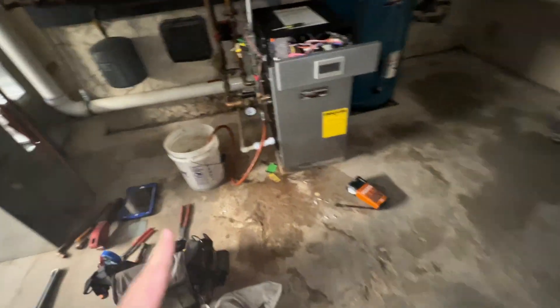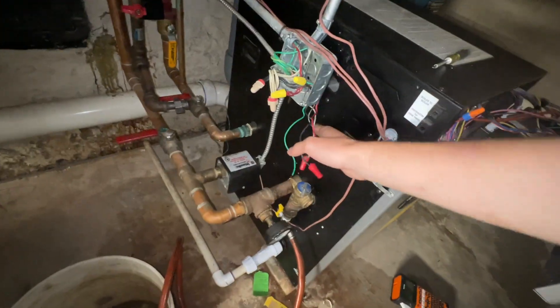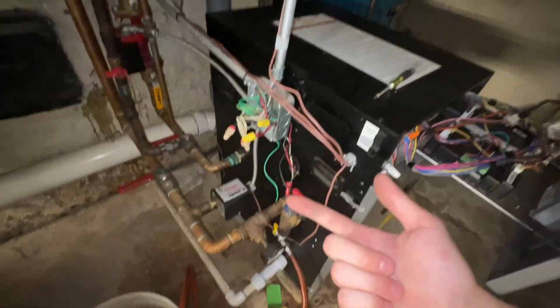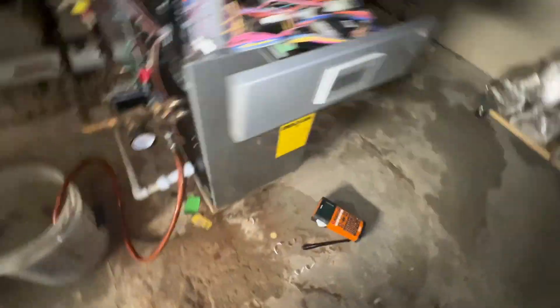Okay, so here's the boiler. I already got started, and I actually printed up some labels for all the thermostat wiring. I disconnected my circulator, boiler power, domestic water circulator, the gas line, and I drained the boiler out.